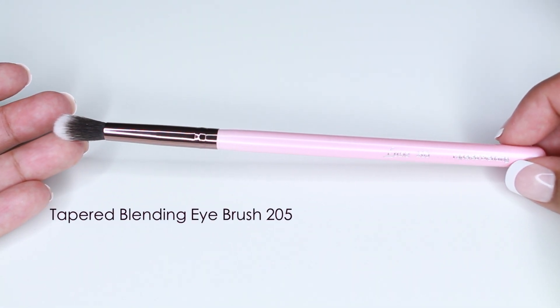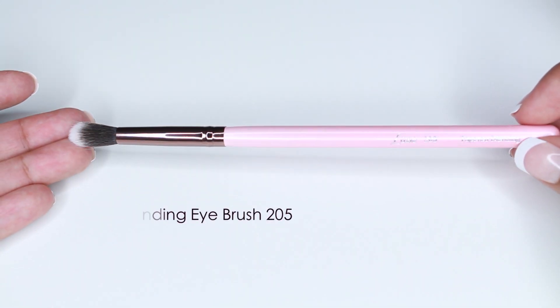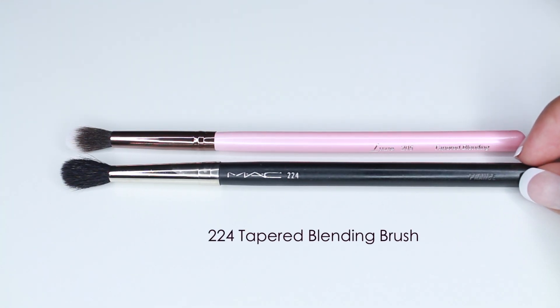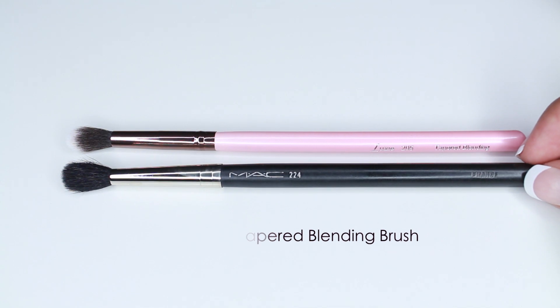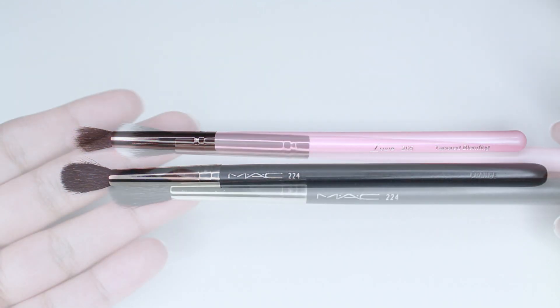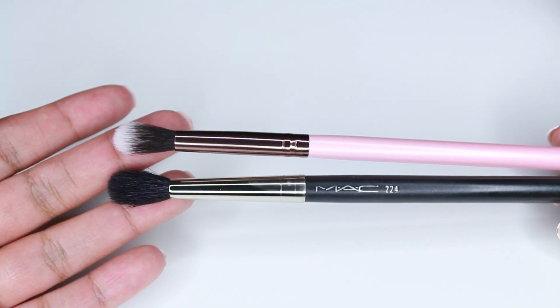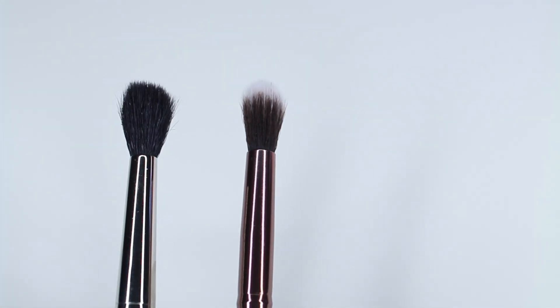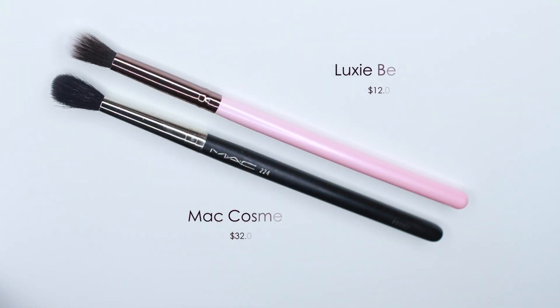This is the 205 Taper Blending Brush, and I'm comparing it to the MAC 224. The 224 is natural fibers. I love using this type of brush to apply a transition color or blend out harsh edges. I love my MAC 224, but if you don't wash it correctly it gets scratchy and hurts your eye when blending. The MAC retails for $32 and the Luxie retails for $12.